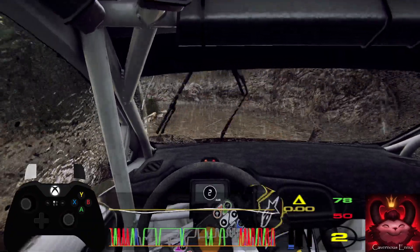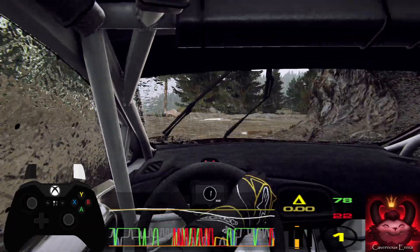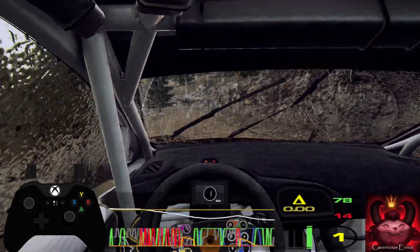One right, tightens, 30, don't cut, two left, tightens, 30.